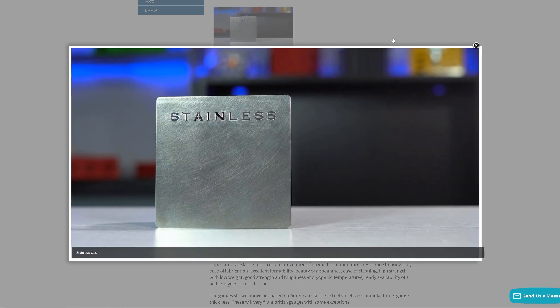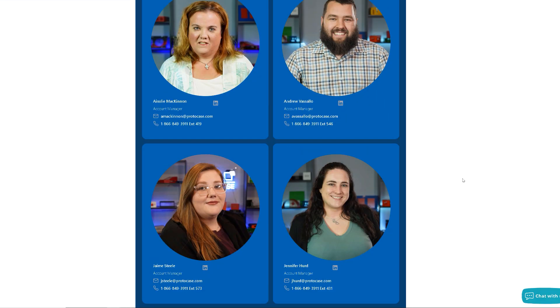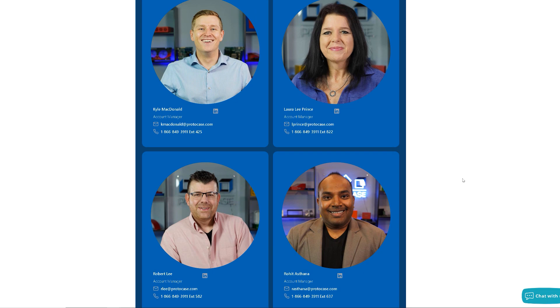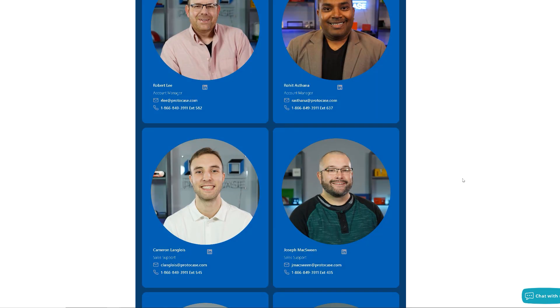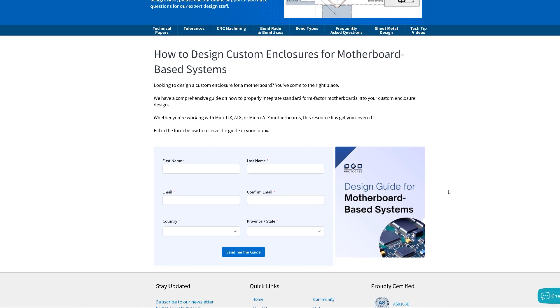To conclude, sheet metal gauge selection for enclosures in any industry is a process that demands not only knowledge and experience, but sometimes a bit of intuition. It's not about selecting the thickest or thinnest material possible, but finding the correct balance of weight, cost, and flexibility that aligns with your end application. If you're having trouble figuring out the best gauge thickness for your next project, reach out to our account managers who are here to help. Also, be sure to download our sheet metal design and motherboard-based system design guides — they'll help you out as well. That's it for this week, thanks everybody, and we'll see you back here again next week.